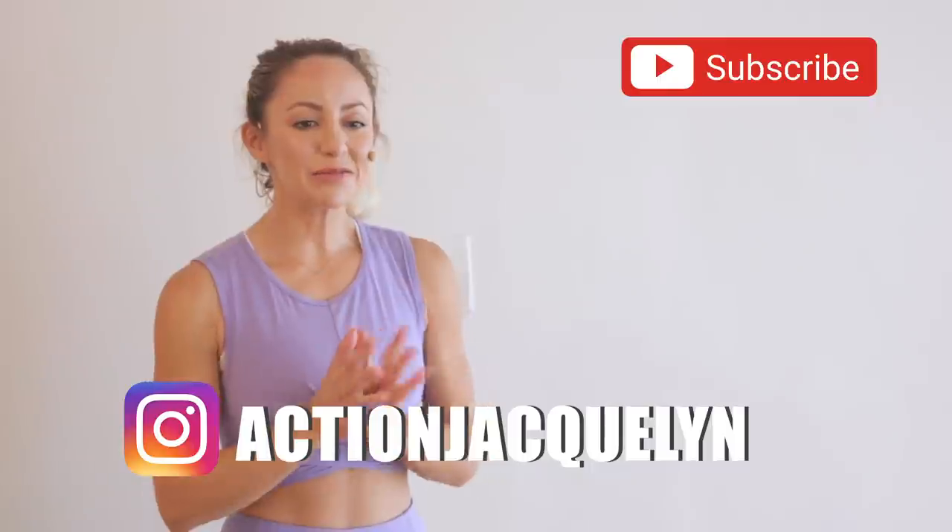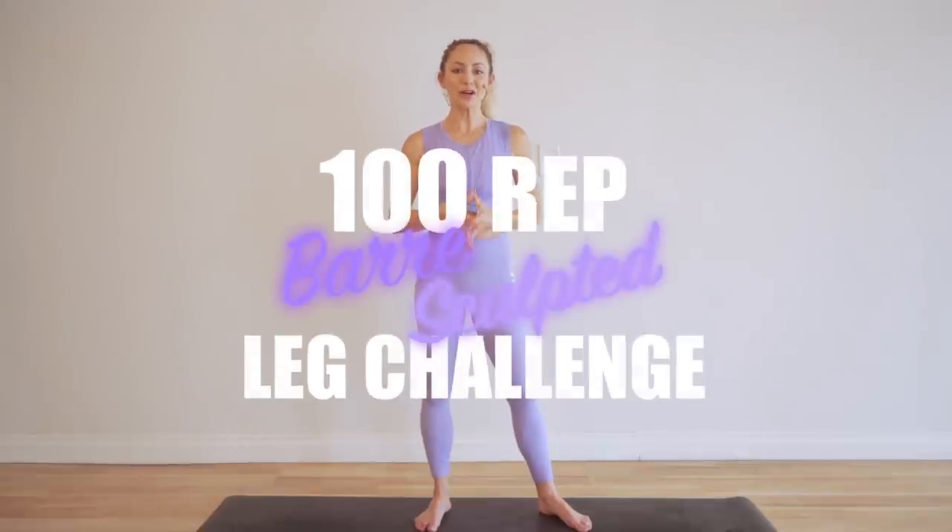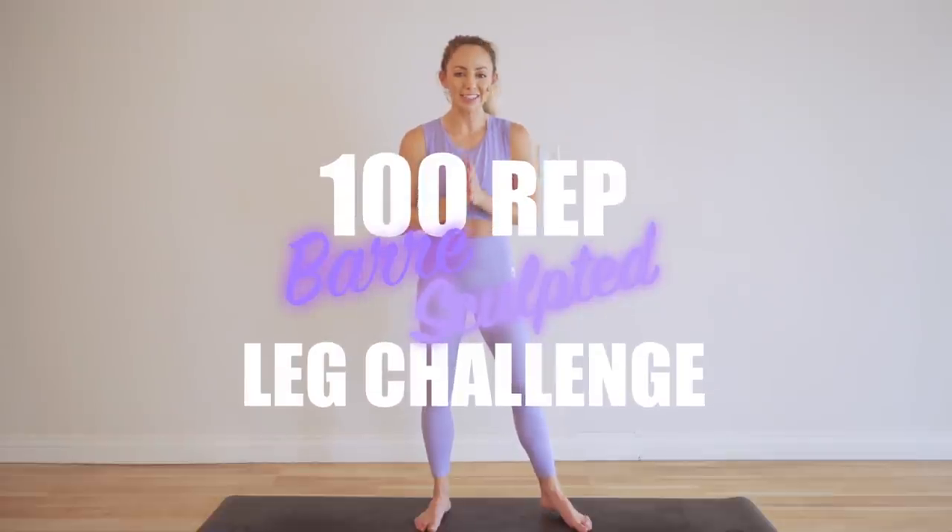Hello, I am Action Jaclyn and welcome to my YouTube channel, and especially welcome to the 100 rep bar sculpted leg challenge. You can jump in at any time, or if you want to follow the calendar, go ahead and click right here, download your guide and calendar and do this every day with me. You are going to feel so strong in your glutes and hips, and we are also building long lean muscles.